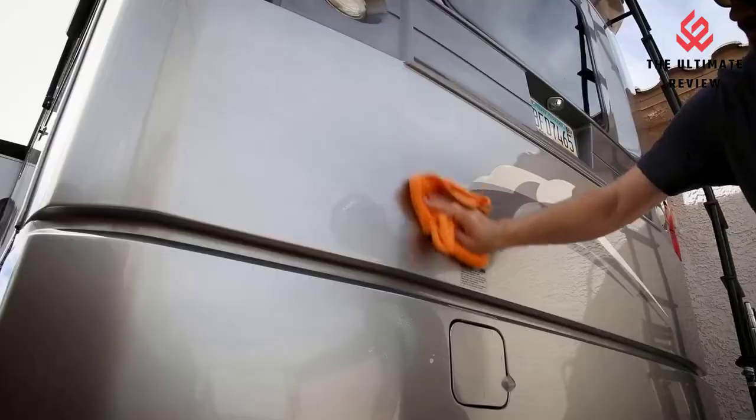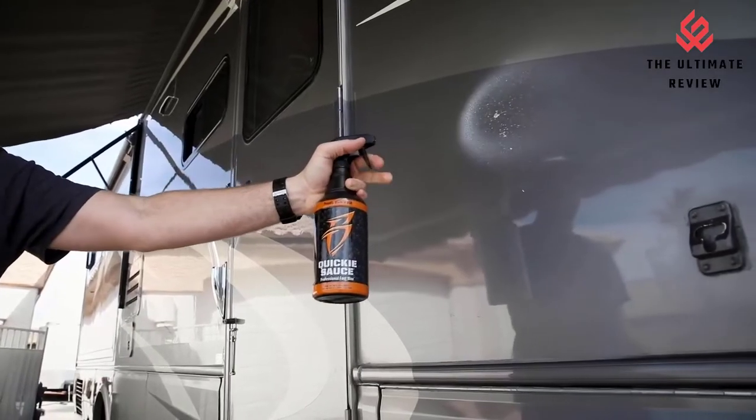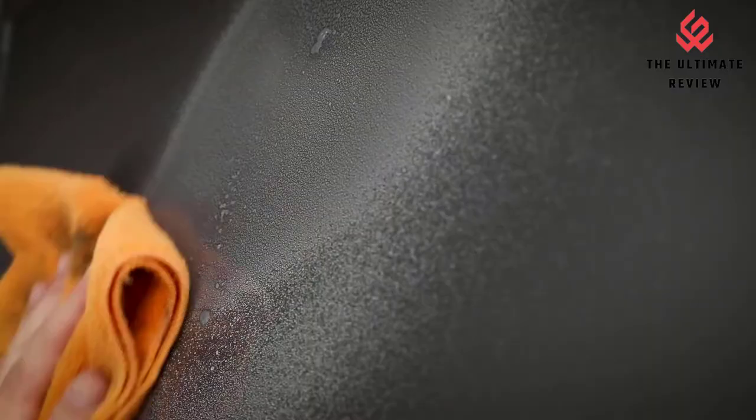Quickie Sauce Tip — use Quickie Sauce to protect the most exposed surfaces and around the waterline prior to a long boating trip. This helps provide extra protection to paint and gel-coat surfaces from significant direct sunlight, and makes cleaning up with hot sauce after your voyage even easier.